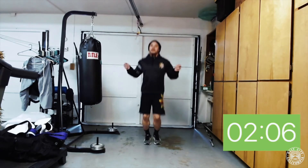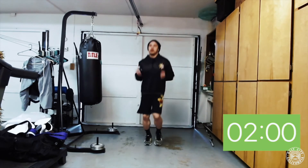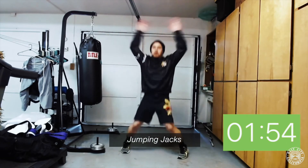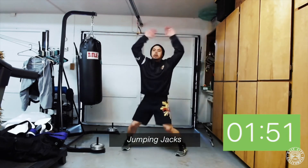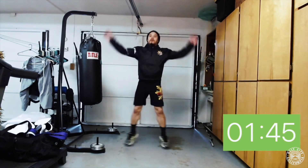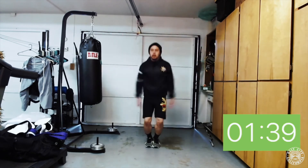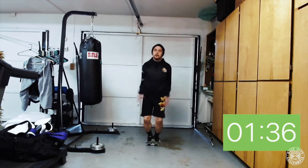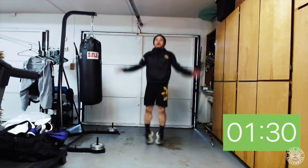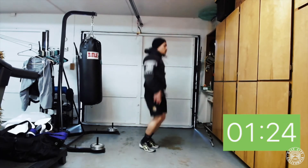Next we're gonna go into jumping jacks — shake it out and get ready to go. Synchronize hands and feet again: when the hands are at your side your feet should be together; when your hands are over your head your feet should be apart. One minute's a long time to do jumping jacks, so take your time, don't rush it. If you're feeling a little tired, shake it out and come right back — try to stay active for the full three-minute round.